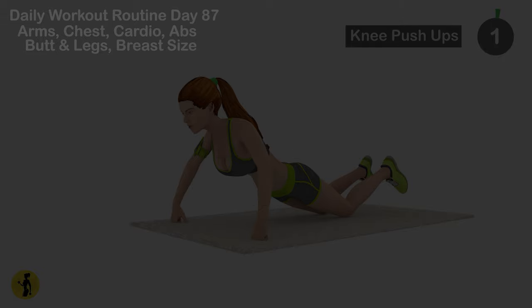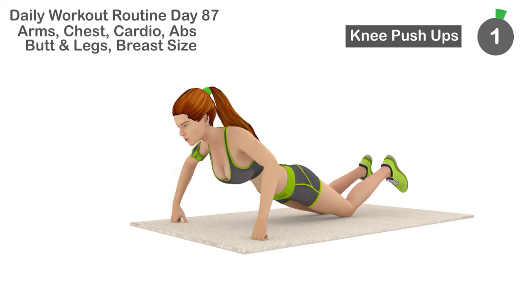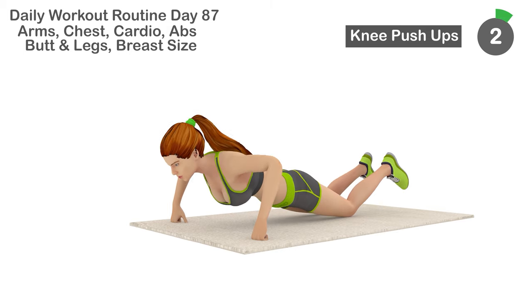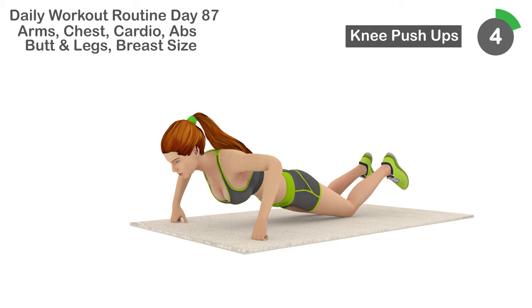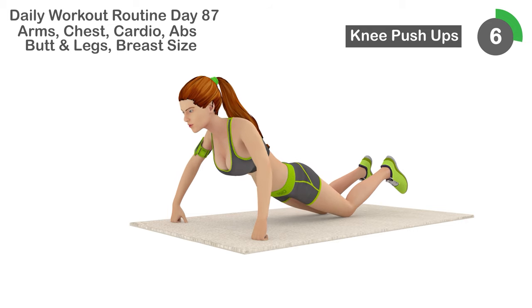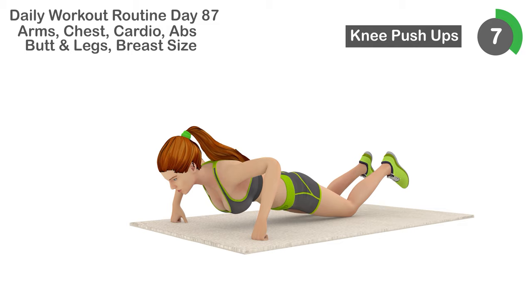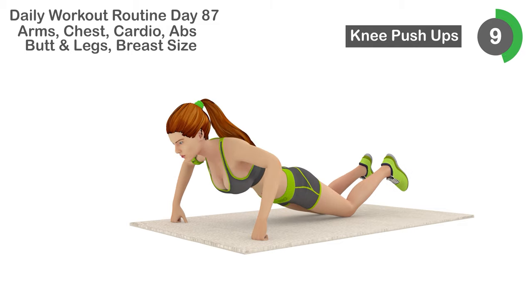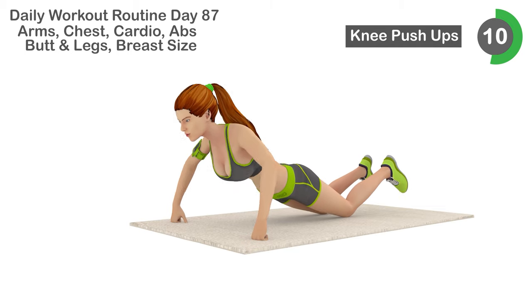Next is knee push-ups. 1, 2, 3, 4, 5, 6, 7, 8, 9, 10, 11,